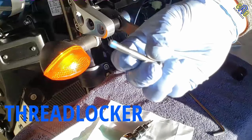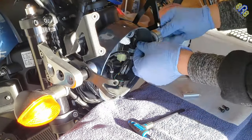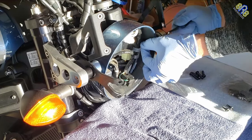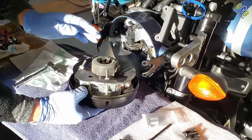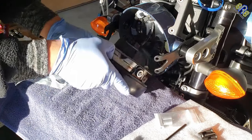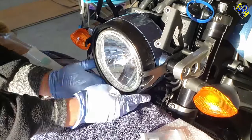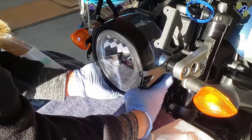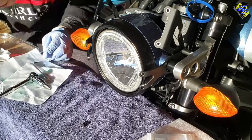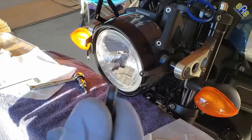Apply thread locker on the next bolt. Install the spacer on the bolt using a 5mm hex or allen key. Hold the nut inside the headlight bucket while tightening up the bolt. Then plug back the wire harness to the headlight. Install the headlight by aligning the top part to the clip lock, then push the lower side of the headlight rim to fully lock it up.